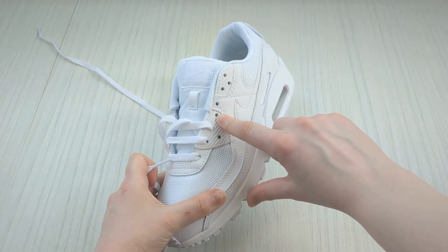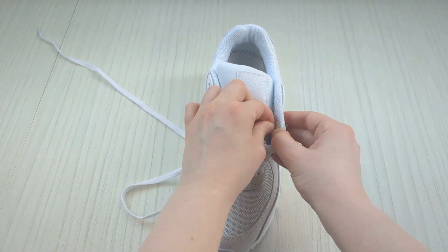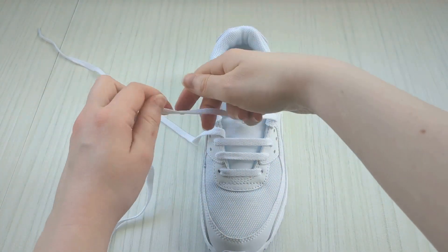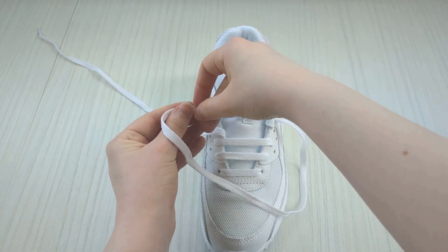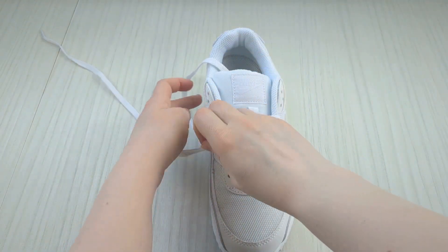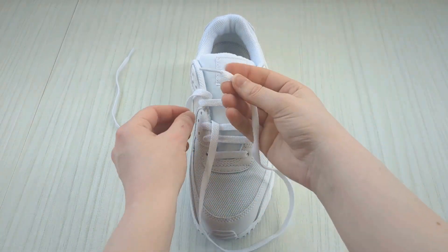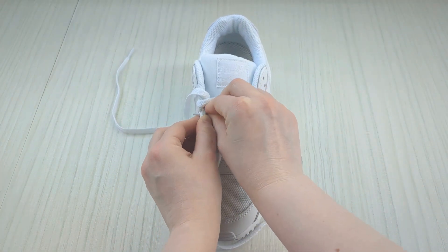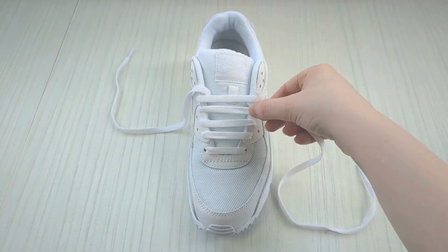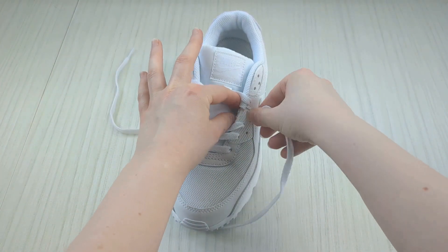Now we're going to repeat this pattern. Skip the next available eyelet and instead take the lace end up into the one above that from underneath — pull that through. Then take this lace over the sneaker tongue and down into the corresponding empty eyelet on the other side and pull that through. Then swap to the other lace and fill in the empty holes just like before: bring it up into the empty eyelet on this side from underneath, then over the sneaker tongue and down into the empty eyelet on the other side.